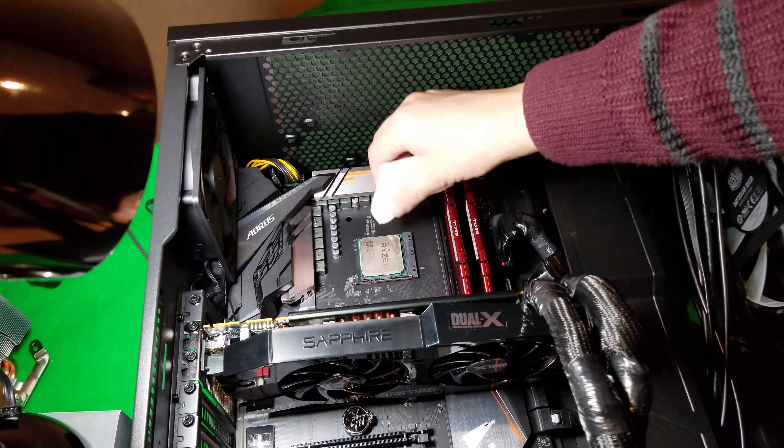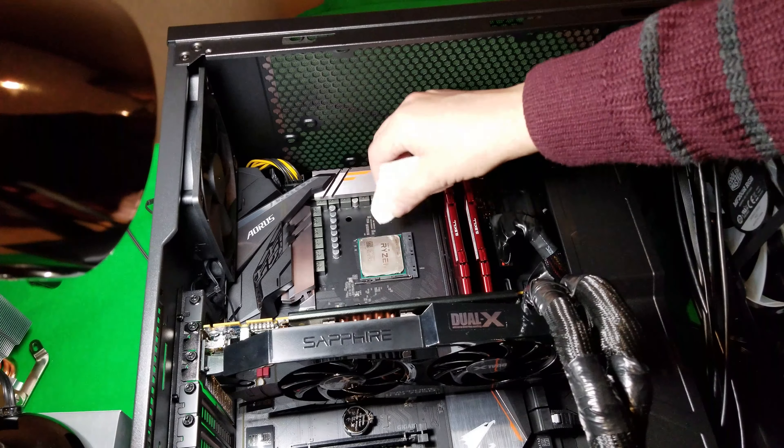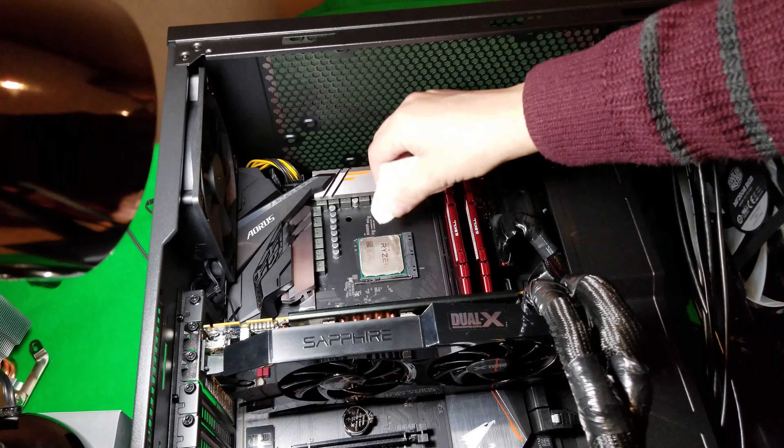I'll use rubbing alcohol, 95% ethanol, and put that onto a paper towel. Then I'm just going to clean off the thermal paste that's on the CPU. I've already pre-moistened this, so you just want to kind of wipe it at first to try and get it off without getting it around the edges. You don't want to make a mess because you don't want any kind of shorting or anything like that. So you've got to clean this off really carefully.